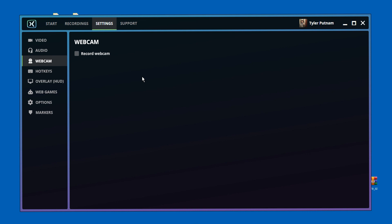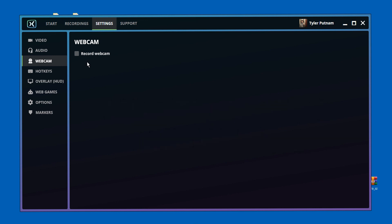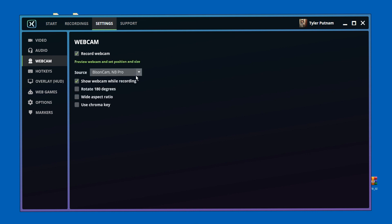Moving on to the Webcam tab — this is only if you want to record your webcam on this program. I use separate programs for my audio and webcam and combine everything in my editor. But if you want to do everything right on this program, you can — they give you the option. Click Record Webcam, select the webcam you'd like to record with, and go from there.